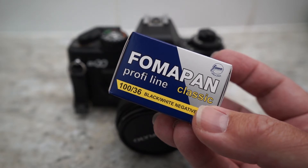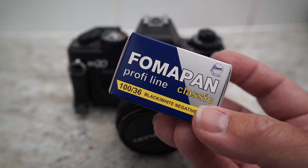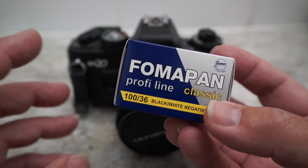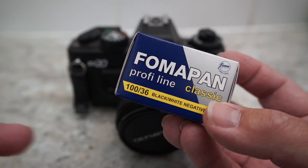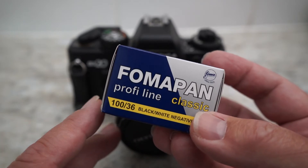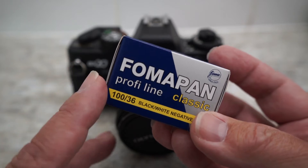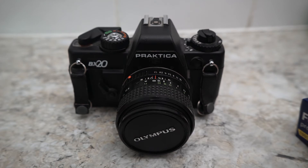I'm probably going to split this into two different videos. The first one will be about pushing to 400. I'm going to take about five or six photographs of the same thing — some today and some tomorrow — unless there's a drastic difference with the light. I'll make sure I get the same sort of light on the day. So now we're just going to go over and take some photographs with the lovely Practica BX20.